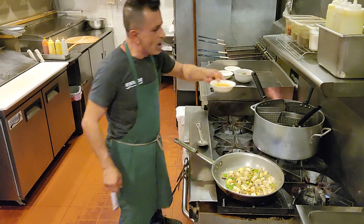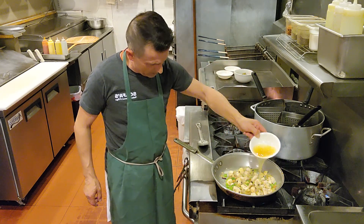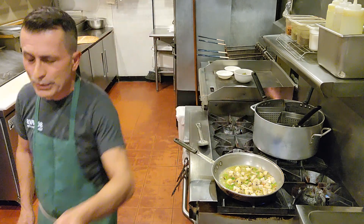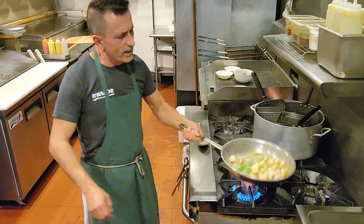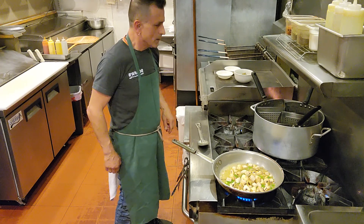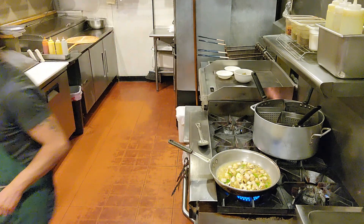Here we have some chicken broth we made ourselves at Scoffers. We make fresh homemade chicken soup and I use that broth to make this meal quick, easy, and simple. While this is simmering, I'm going to get the pasta cooking.